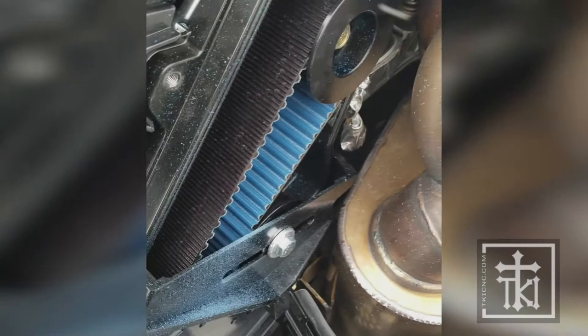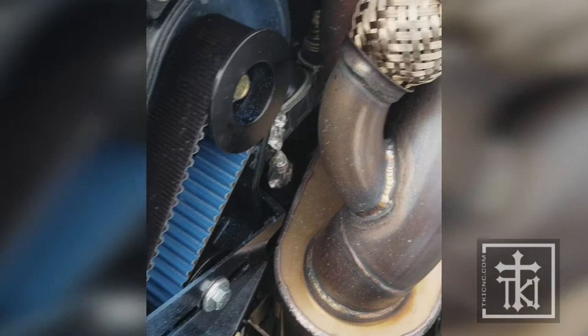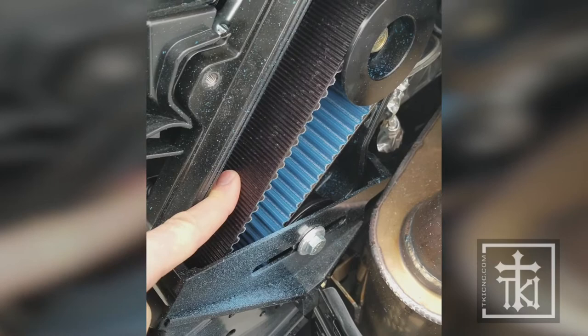We just got back to the trailer and we always talk about checking the belt tension when it is warm. Just rode out probably about six or seven miles down a road, and obviously you can see this sled is turboed. But if you go to check the belt tension, it is tight — that is why we say to check it when it's tight.